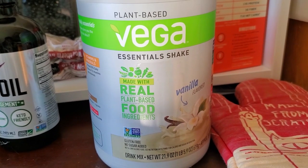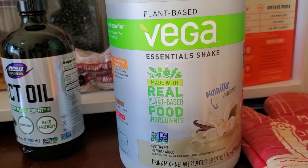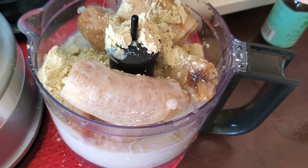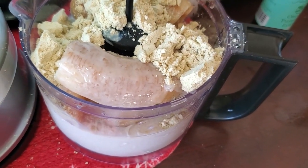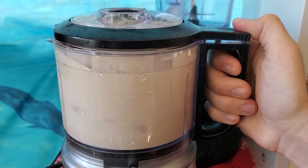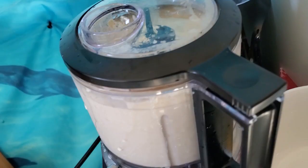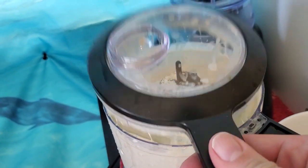Last but not least is to get a little bit of protein. I'm using Vega, made with real plant-based food ingredients, vanilla flavored. You're gonna want to be very careful — put it into any cracks or crannies that you can see. And boom — final step: mix that bad boy.